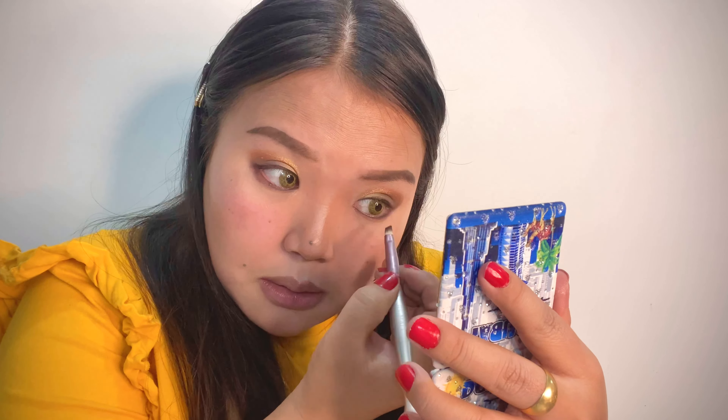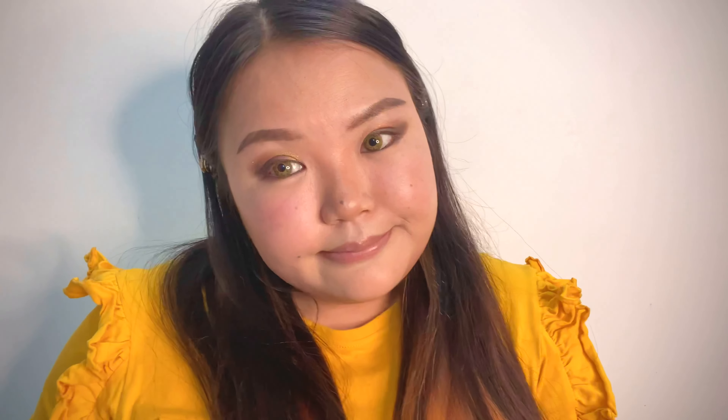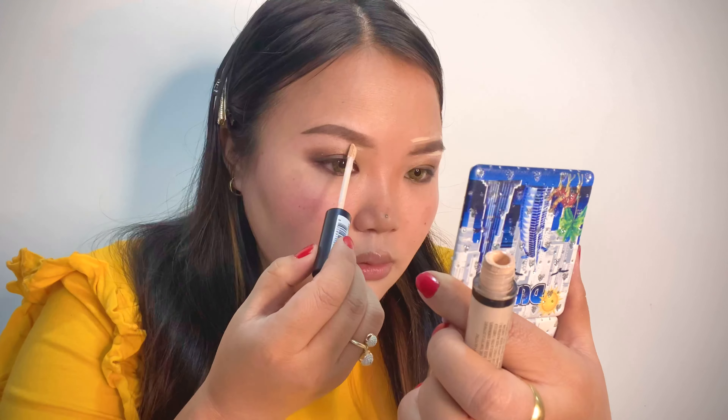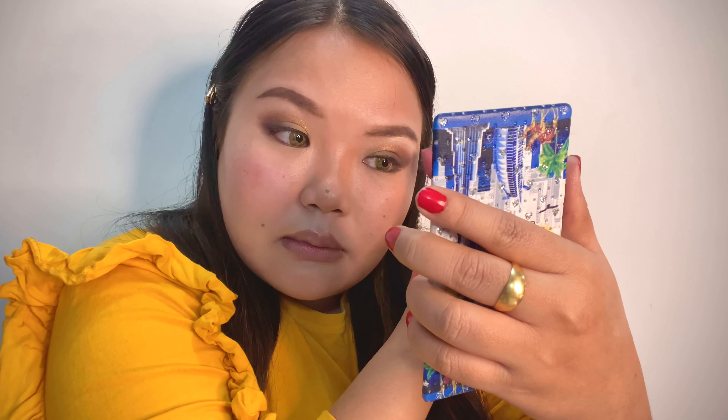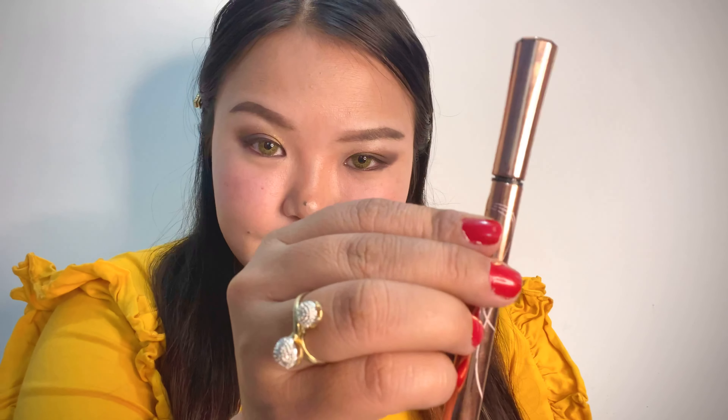Now we are going to the main step which is eyebrows. I've been using this a lot and it's under 500 rupees — this side is 250 or 300. It's very cheap and very useful. I think it's a really good product. Whether it works well depends on the artist and the technique used.